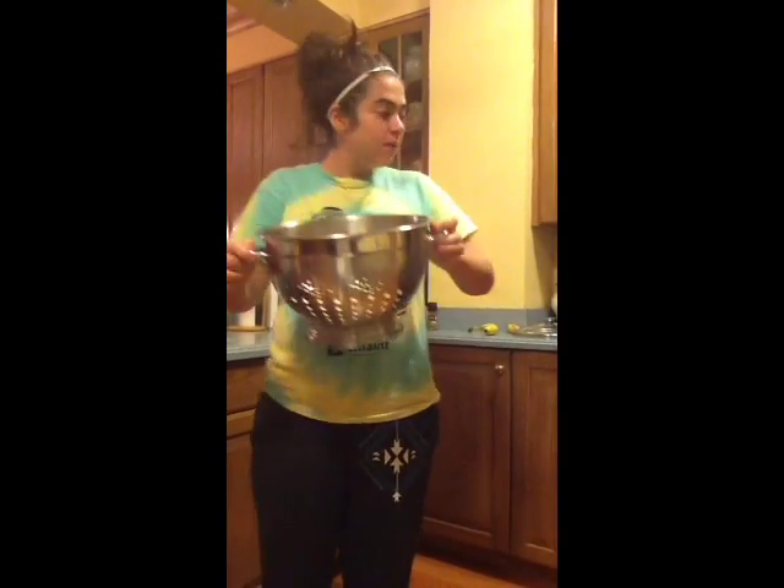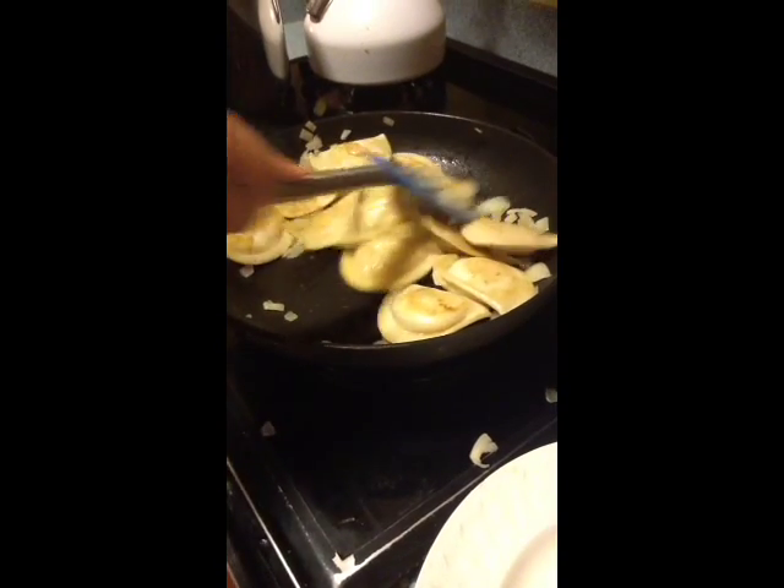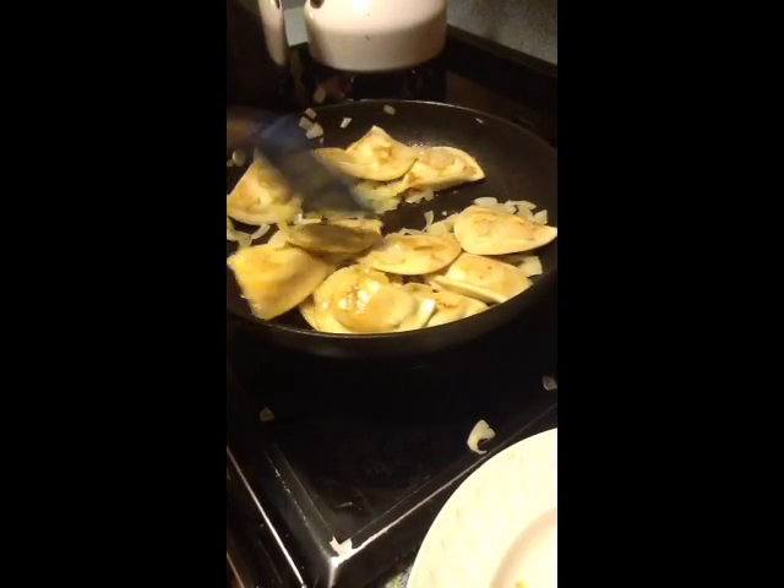Now take your pierogies and put them in the pan so we can fry. Mix in the fried and sautéed onions with the pierogies to really get that maximum flavor. And that's your finished project — pierogies with onions. Delicious!